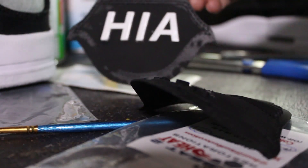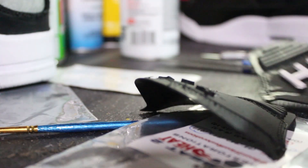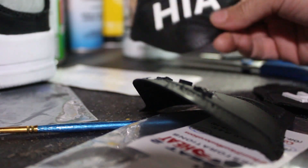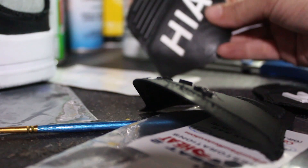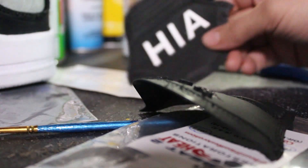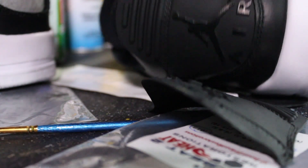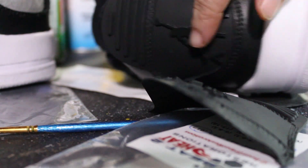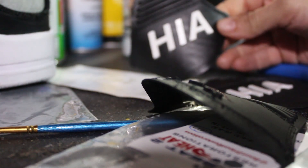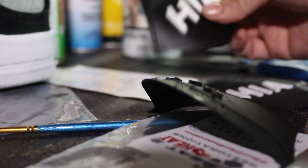So here's what one without the matte finisher looks like. And then this is what it looks like with the matte finisher on there — it evens out the sanded portion. This also works if you are going to sand off the Jumpman and you have sand marks. You just want to hit it with some light coats of the matte finisher, and then it evens off the finish — sort of gives it back the luster that's taken away from the plastic.